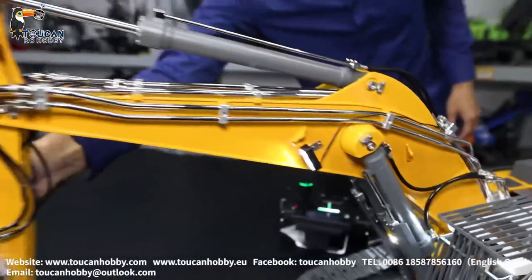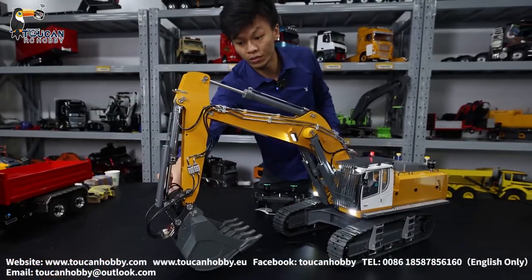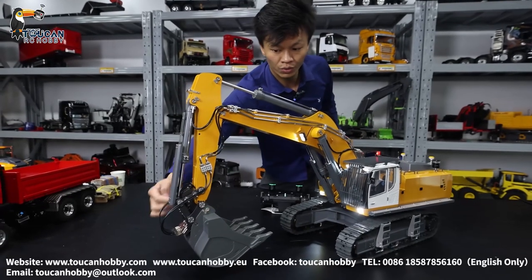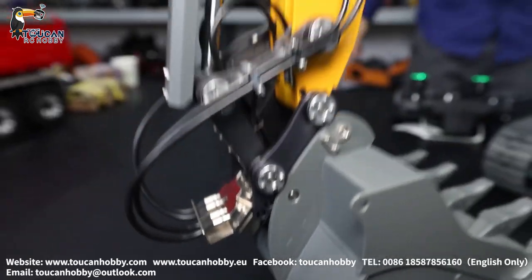Six channel valve — big arm, front arm, bucket: three channels. Quick release: one channel. Two channels spare, one connection, quick connection here. Two channels for the grab, so totally six channels already used.